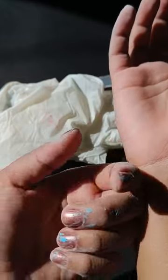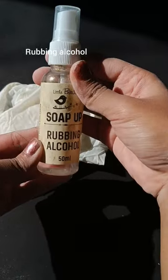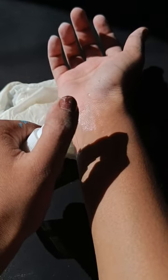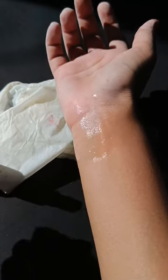The first method is rubbing alcohol. I got this rubbing alcohol from Itsy Bitsy for only 60 rupees. Just spray a little amount of rubbing alcohol and rub it for a few seconds, then wash your hands with regular soap.